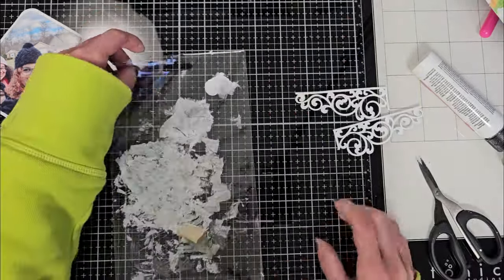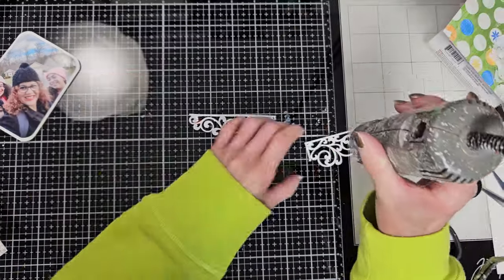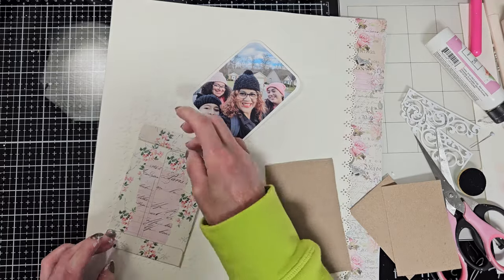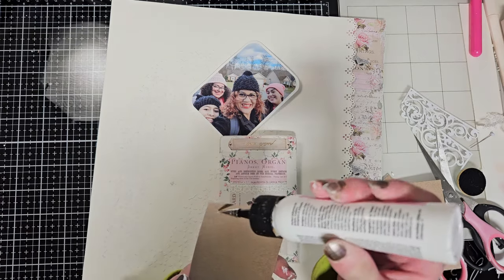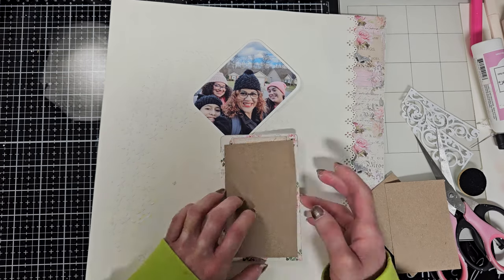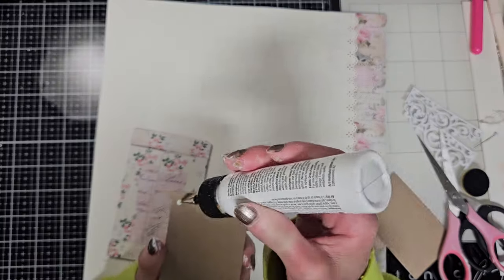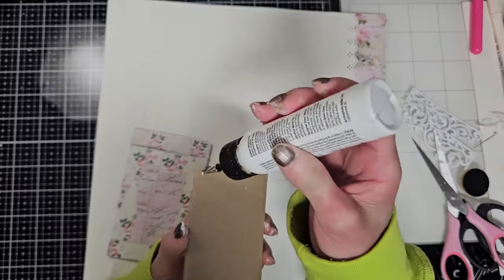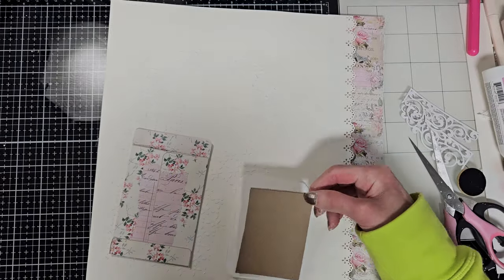I'll do the same with the second chipboard piece. Once I paint them, I'm going to dry them with my heat tool. Now that everything is dry, I want to add a little dimension to the envelope, so I'm adhering a piece of chipboard behind the big envelope. For the photo, I will add two layers of chipboard because I want to highlight the photo more than the rest of the elements.